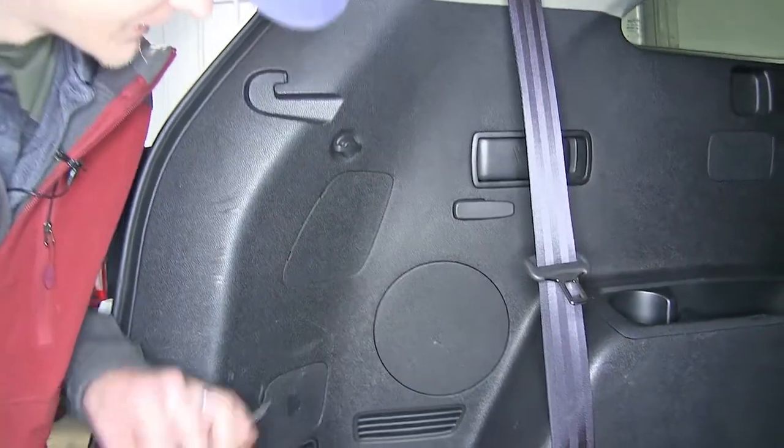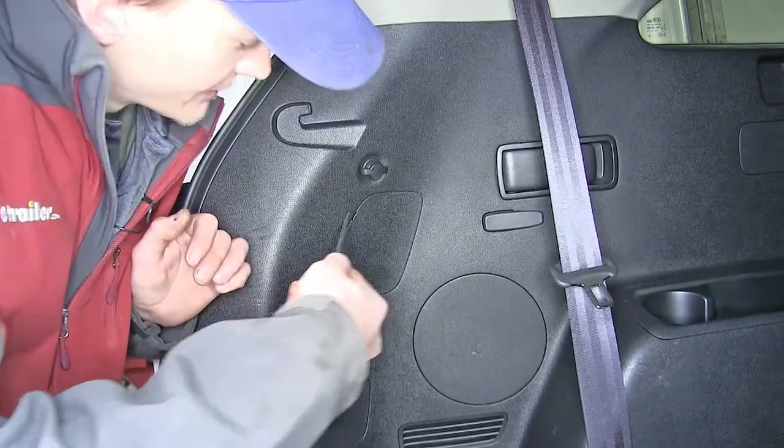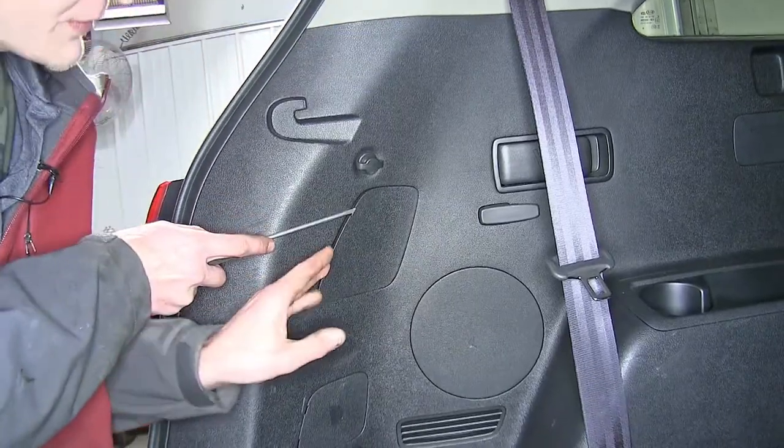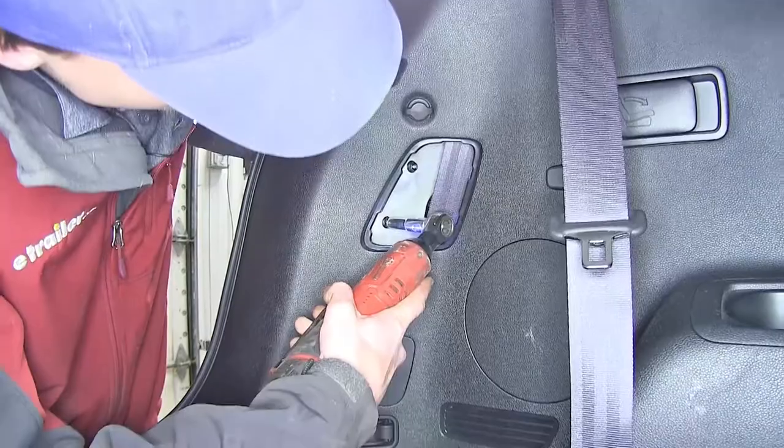We'll find a cover behind each of our tail lights on the inside of our hatch area. We'll pop it open and find two 10-millimeter nuts, and we'll remove those.